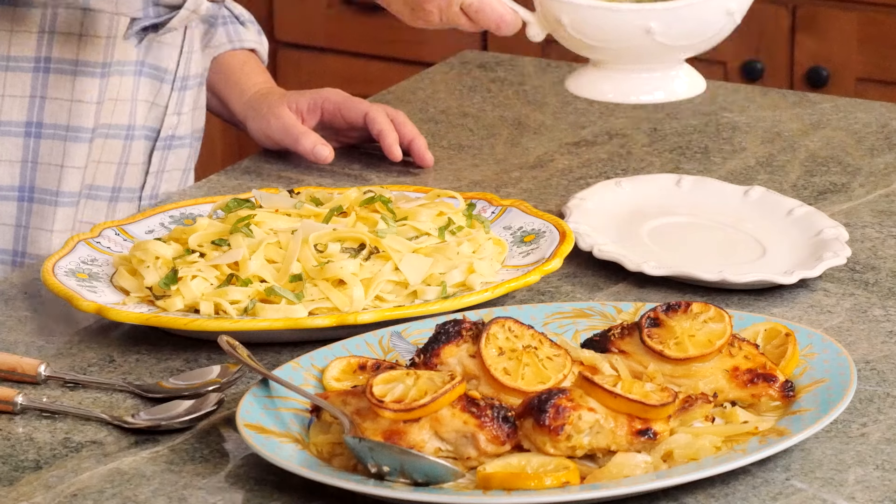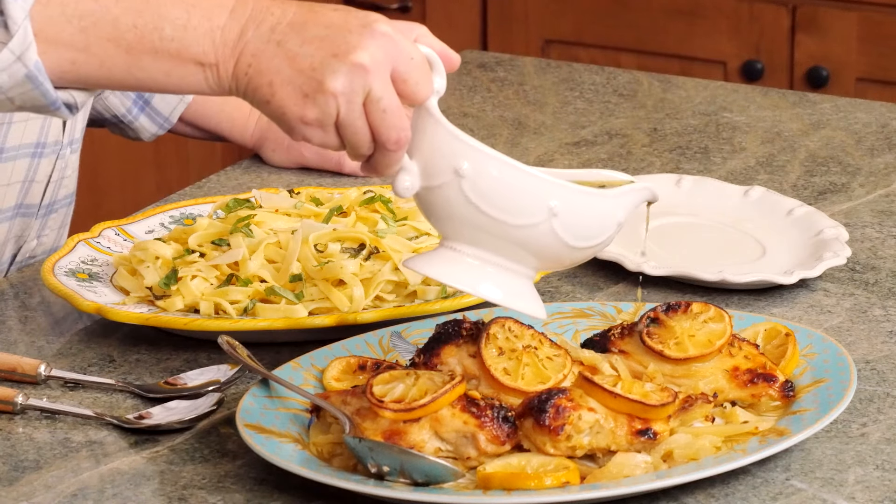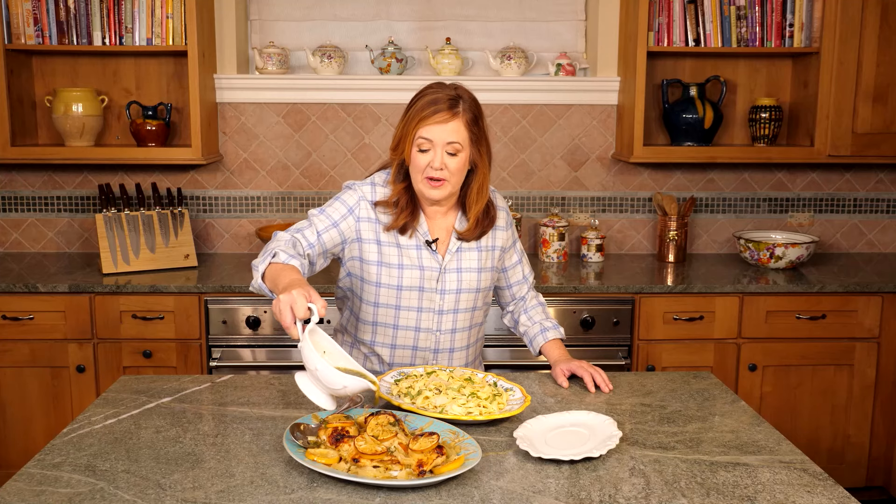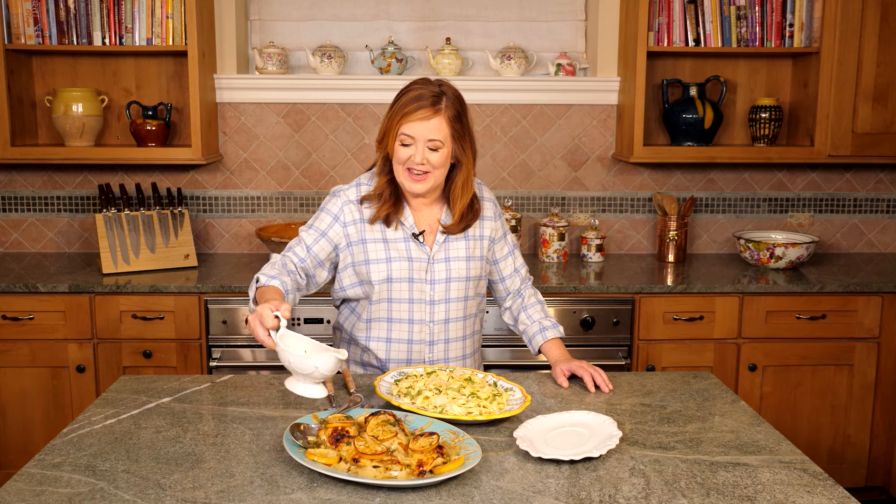I'm drizzling some of this delicious sauce over the chicken. It looks so pretty on this decorative platter. My family loves when I serve this with my limoncello fettuccine and my colcannon potatoes. You can find both of those recipes on my website.